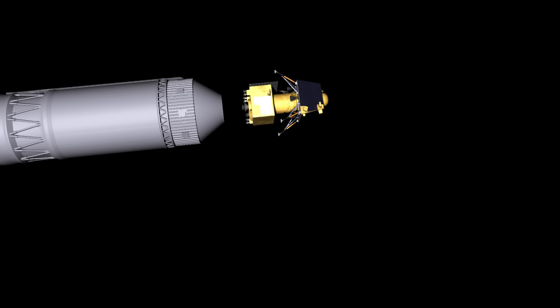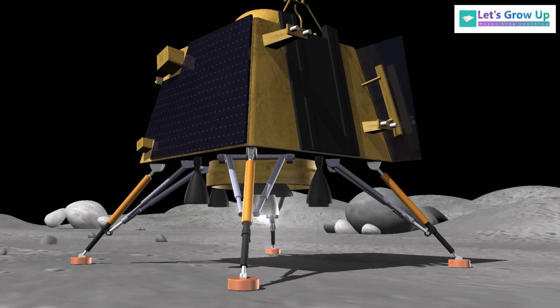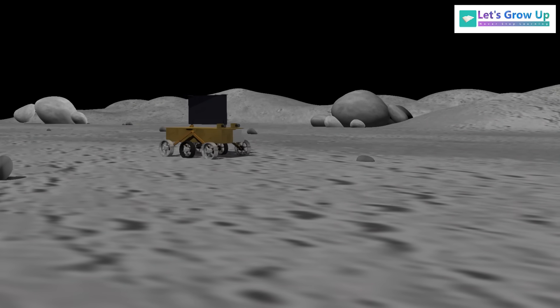This video shows the spacecraft separation during the journey, the lander called Vikram, and the rover named Pragyan on the moon's surface as part of Chandrayaan-3.